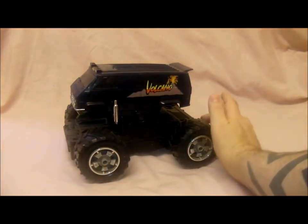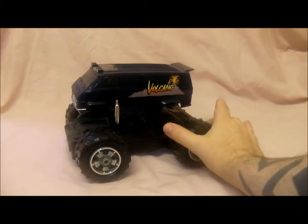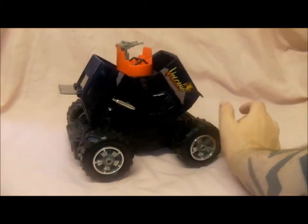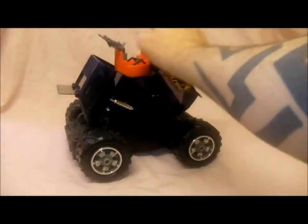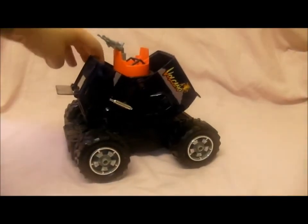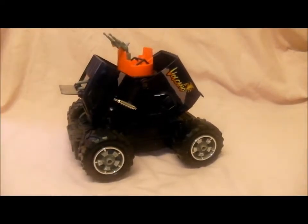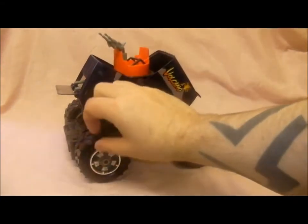Basically it's easy to transform it. Just press this button at the back - it flips up. Put the guns that way and then these go down. And there's also some cannons inside that come out like so. There's the vehicle.